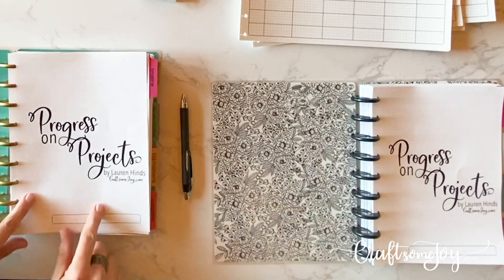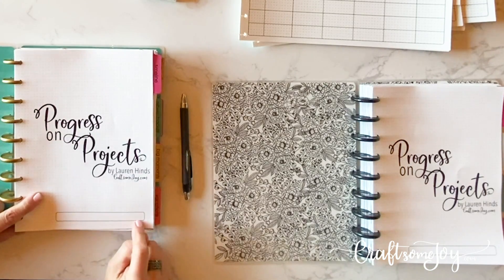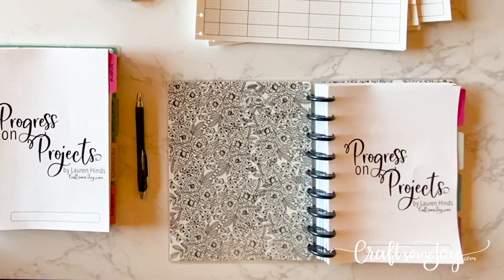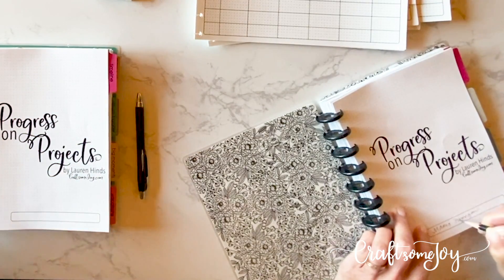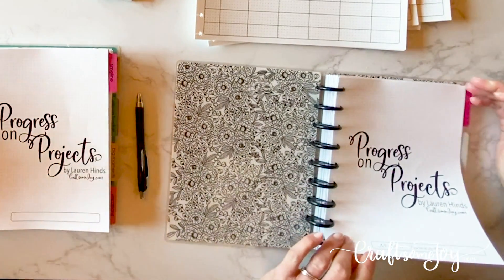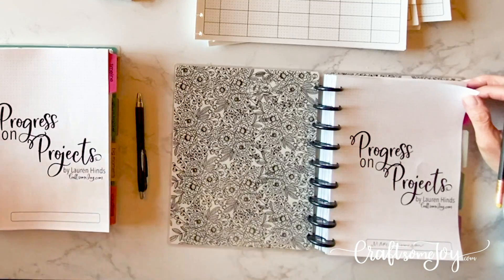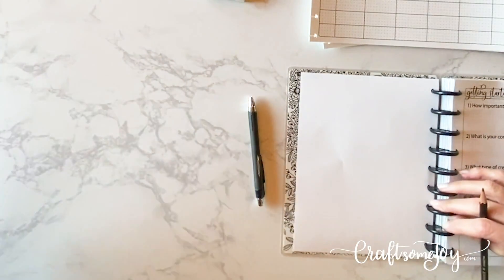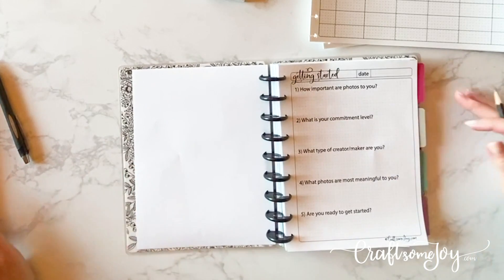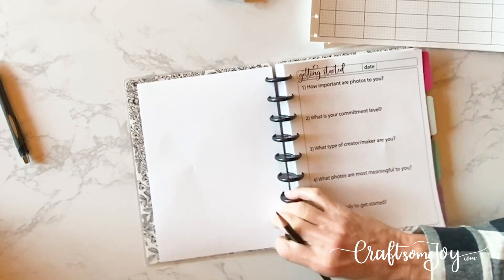We're going to start with the very first page. If you're following along, grab your title page and write your name on the front. It's your planner — it's all about you. I've created these templates for you, but really this process is all yours. If something doesn't work for you, that's fine. Just make it something that works for you and pick and choose. The next sheet is 'Getting Started,' so let's put today's date at the very top.